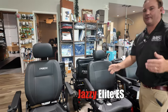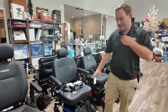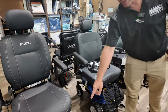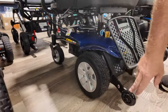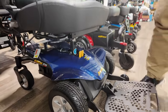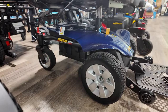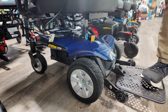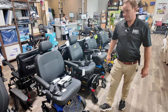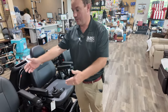Next is the Jazzy Elite — they have some different names for it. This is a very affordable chair. It's more front wheel drive, positioned a little more forward. You don't have the little casters at the front, just anti-tips. Be careful on steep ramps because you never want to step on the anti-tips. It leans forward a little more, so I probably wouldn't recommend a front wheel drive chair for steep hills. But it's nice — standard U1 batteries, all-day use, high back seat with recline.